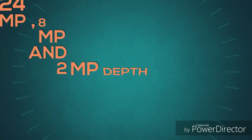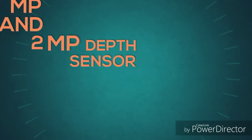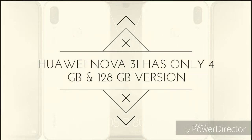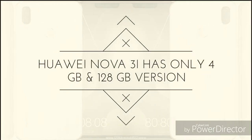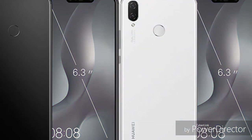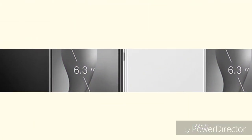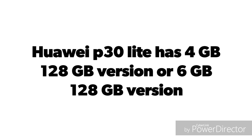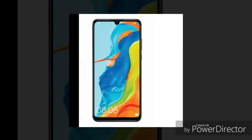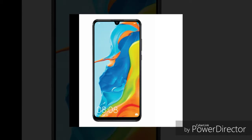The P30 Lite supports fast charging. The Nova 3i also has a lithium polymer battery with fast charging support. Charging time and battery efficiency are compared — both phones offer good battery life, with charging speeds in the range of 1.5x faster with fast charging.